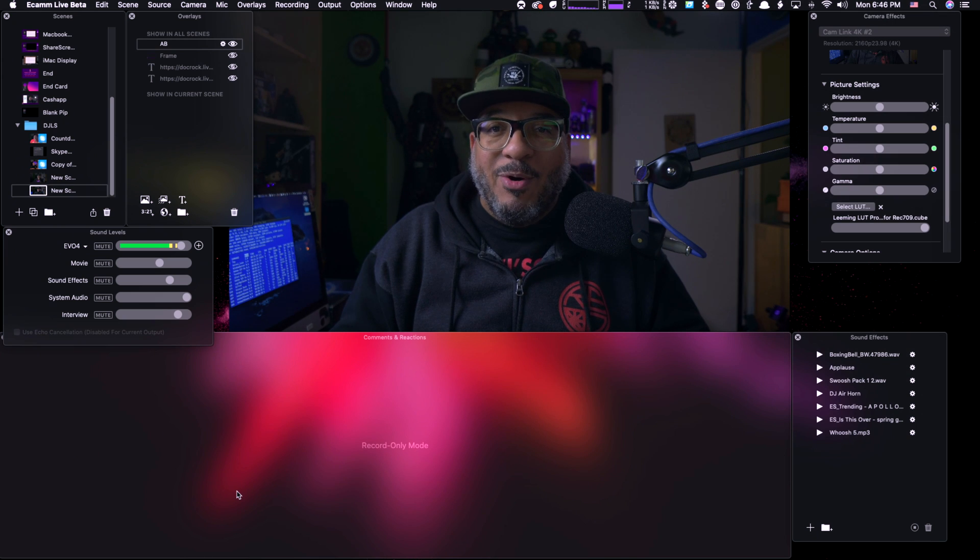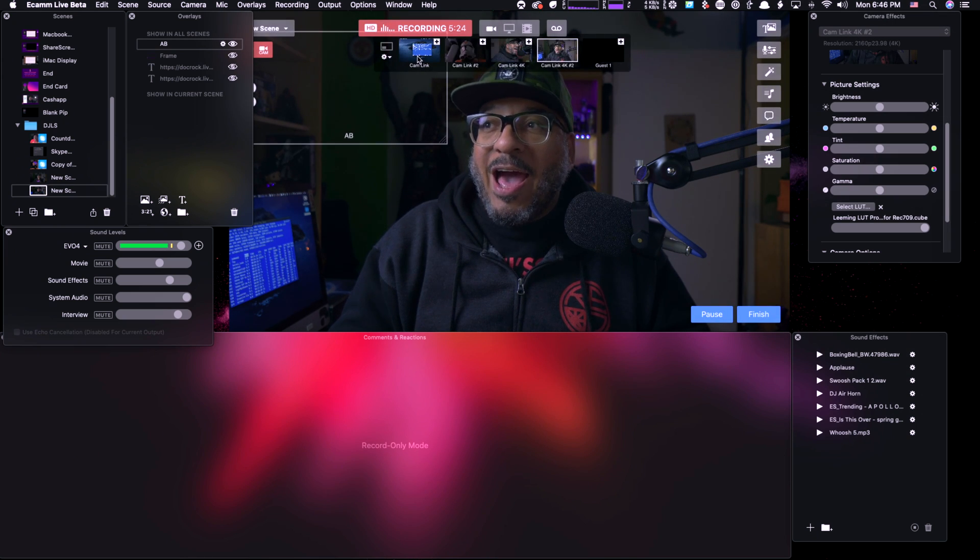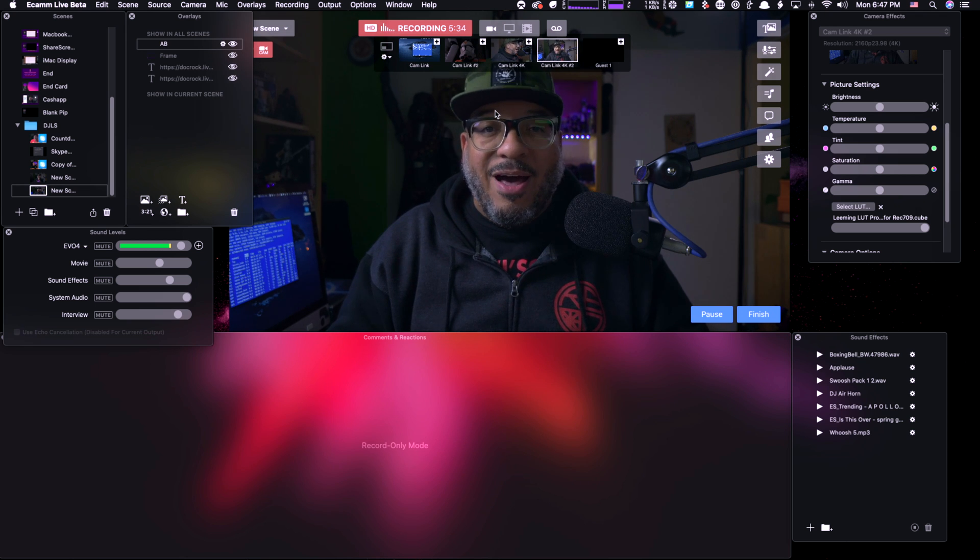I'm going to show you my Ecamm screen in live demo mode so you can see there's no special trickery — there are actually four cam links plugged into this machine. Here we are in live demo mode. You can see I have CamLink and CamLink 2, both of which are the 1080 versions. You'll also see CamLink 4K and CamLink 4K 2, which are obviously the 4K versions.